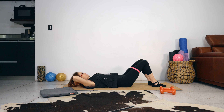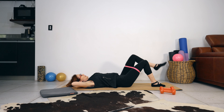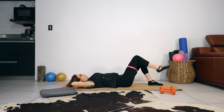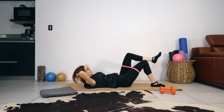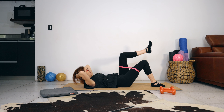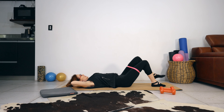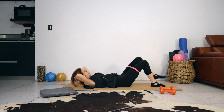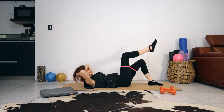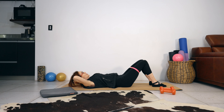Bring your head and shoulders down, keep going for four, three, two, one. Lifting your shoulders and head off the mat, lifting your legs — alternate lifting your legs up. Bring your head and shoulders down. Lifting your head and shoulders off the mat, we're lifting the legs four times. Last one — bring your head and shoulders down.